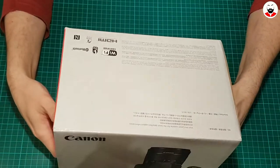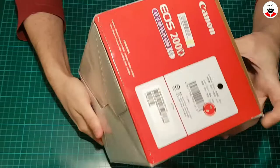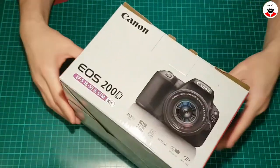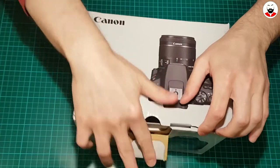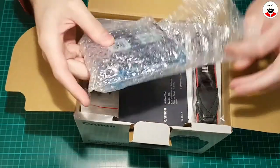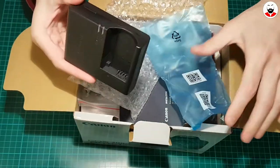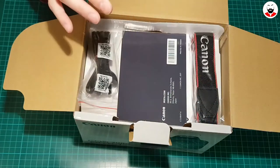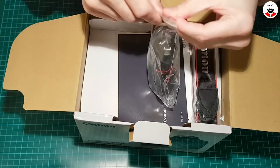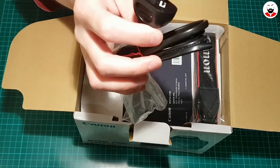This is the box. I believe this is the model made for Japan. And let's unbox it. This is the battery charger. This is the cable for the battery charger. As you can see it has the Japanese and Australian plug.